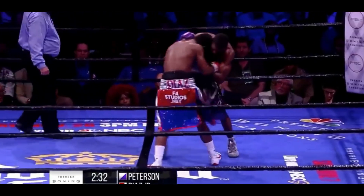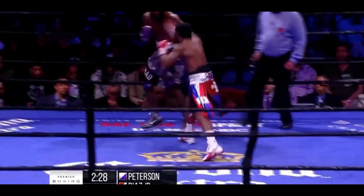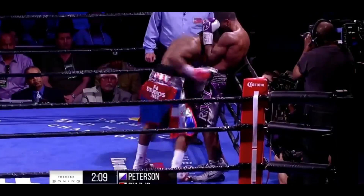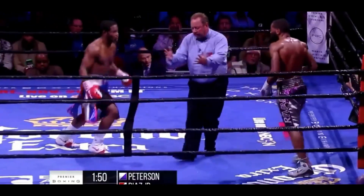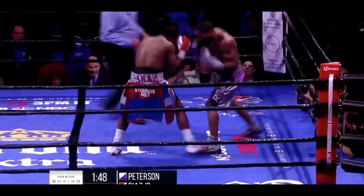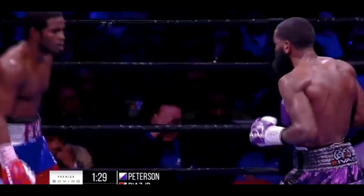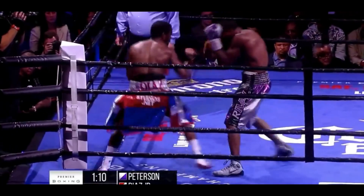He's trying to put volume — he's moving so much. Diaz is doing his job, man. He's doing a good job here, trying to convince everybody. Is being bilingual a prerequisite for refs nowadays? Good for Lamont Peterson — but Felix Diaz is outworking him right now.